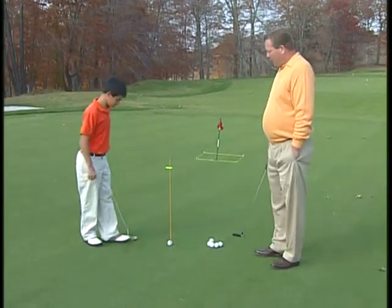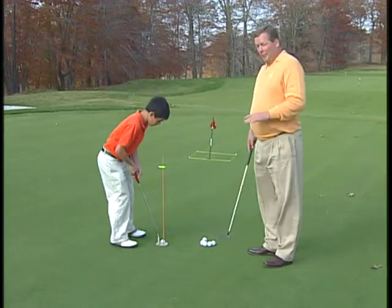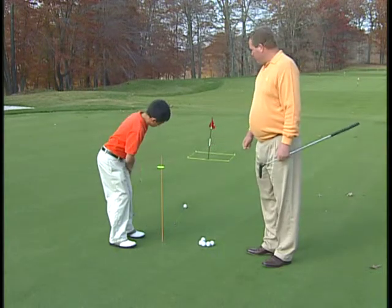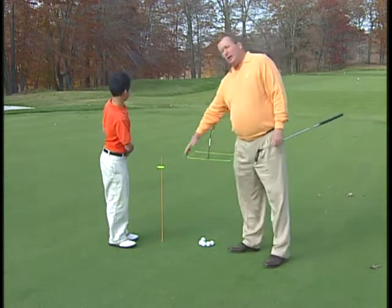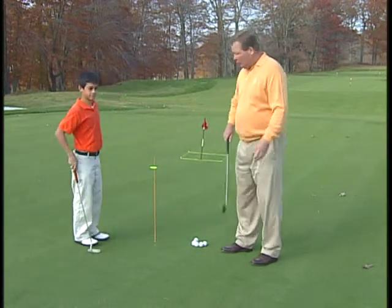First of all, Jack, I'd like you to set up as if the hole were your target, and the problem with that is there's going to be some break that's going to come off of the putter. Notice how Jack pulled his putter to the left to try to compensate for the fact that he was aiming at the hole.